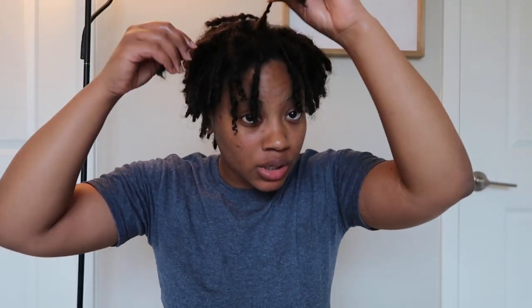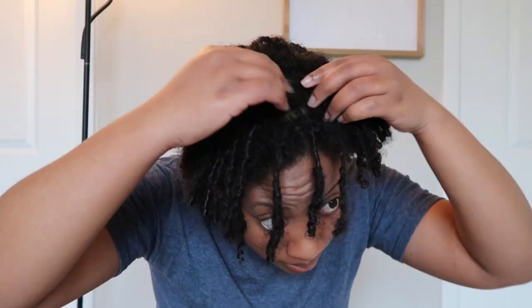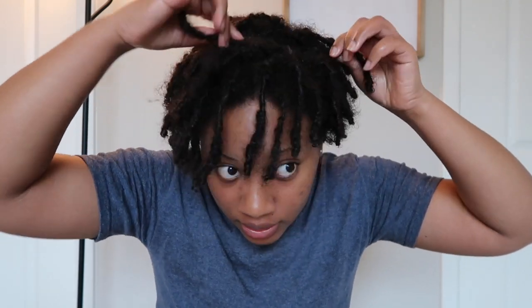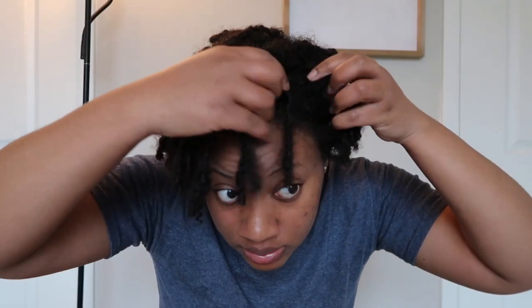I just got out of the shower and my hair is still damp. I wrapped it with a cotton t-shirt to get some of the moisture out of the hair, but not all of it. About 15 minutes after getting out of the shower, I'm now popping my locks, which is just separating them, because they can start to grow together and hair gets tangled from one lock to the other, so it's important to keep their integrity.